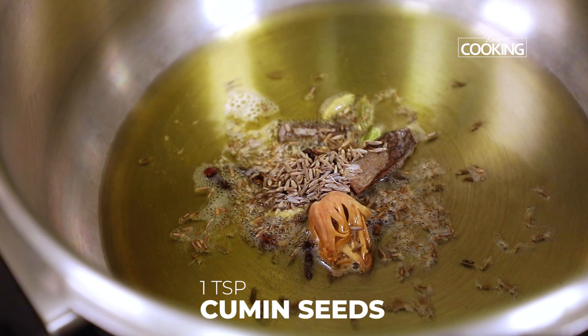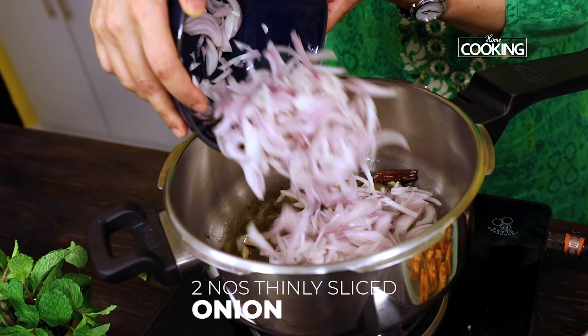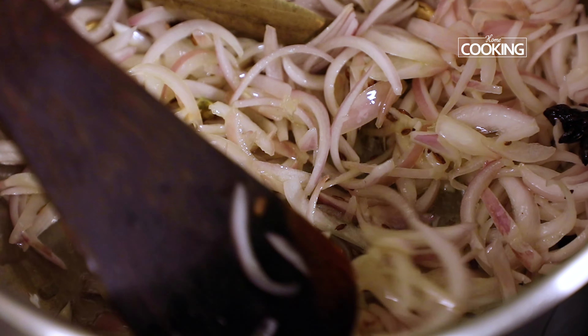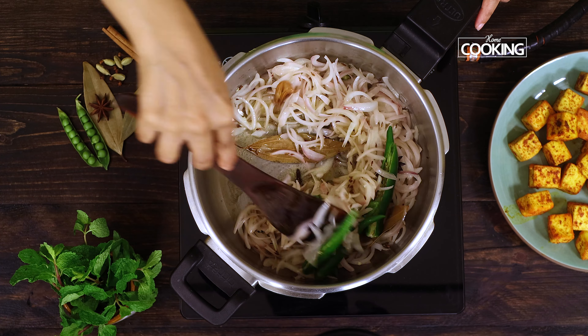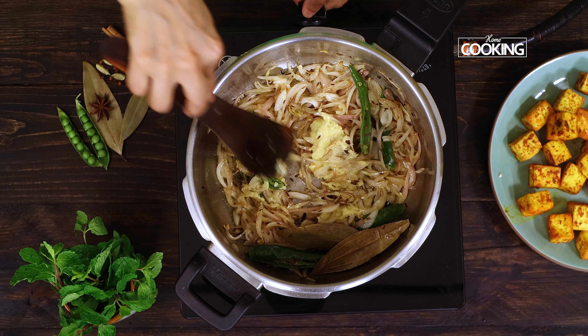Add a teaspoon of cumin seeds and two bay leaves. Next, add two large onions, thinly sliced. Now add four large green chilies, slit. Mix everything well. Next, add two teaspoons of ginger-garlic paste and sauté for about a minute.